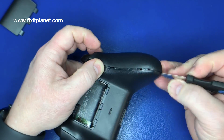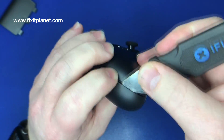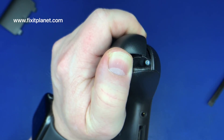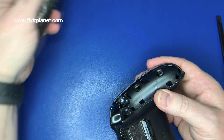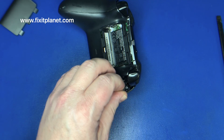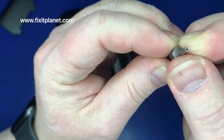These little covers on each side — little side panels on each handle — they just snap off. They are a little stubborn and take a little bit of force, but they do just snap in and out. You can see that first screw exposed. The screws are hidden underneath. These are T8 security Torx screws, so we will be using a T8 security Torx screwdriver bit.